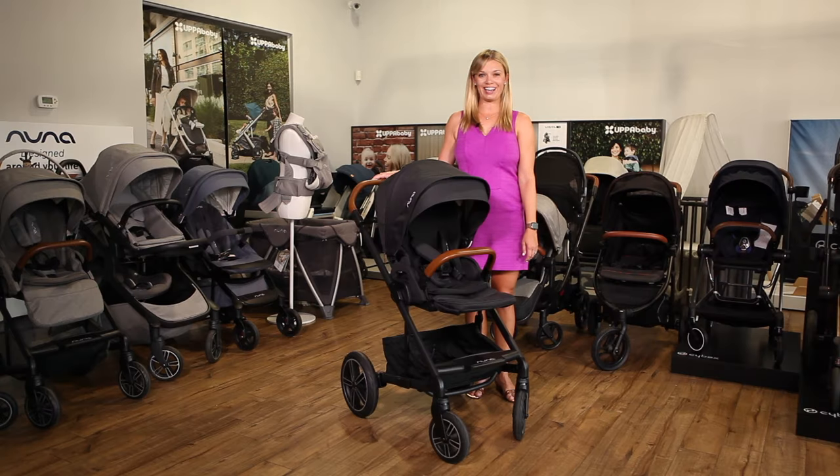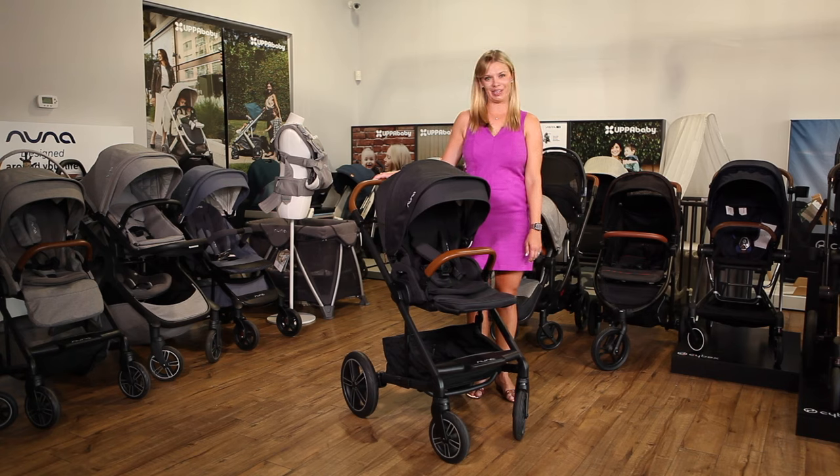Hi, I'm Amy, owner of Strolleria, and in this video we'll review the Nuna Mix Next, now available at strolleria.com. If you have questions, email us at customercare@strolleria.com or leave a comment below.